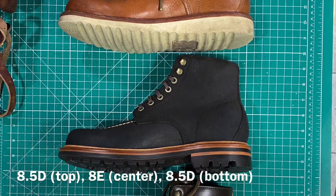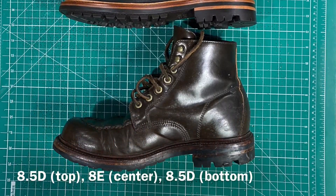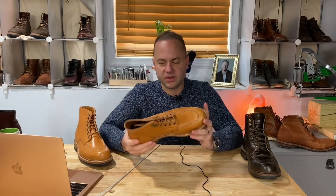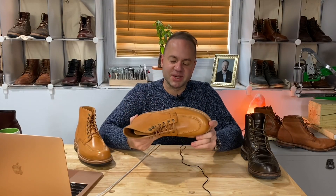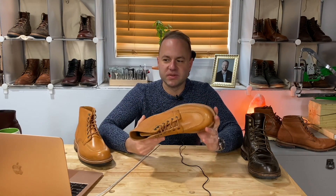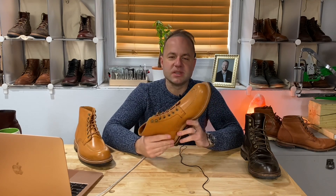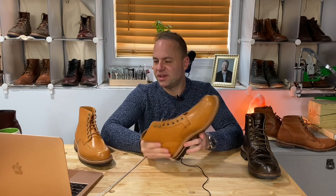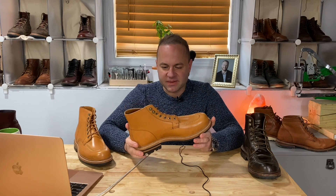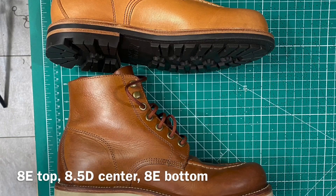The reason guys do this is for a couple of reasons. First, if you're trying to create more of a bespoke fit — Randy talked about this, you can do this to get closer to a bespoke feel. Another reason is if there's a boot you really wanted and your size was sold out. Say I wanted these and they didn't have my typical 8.5D — well, I could order the 8E and it's basically going to be the same thing.